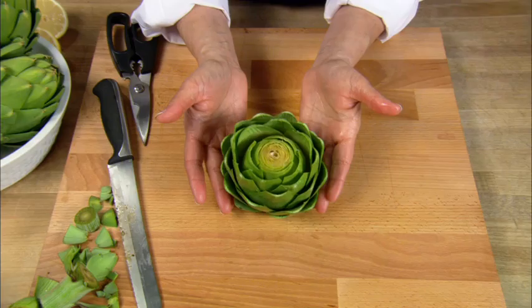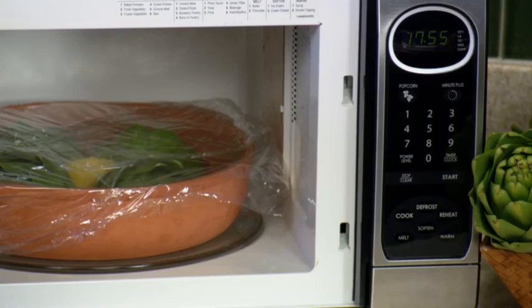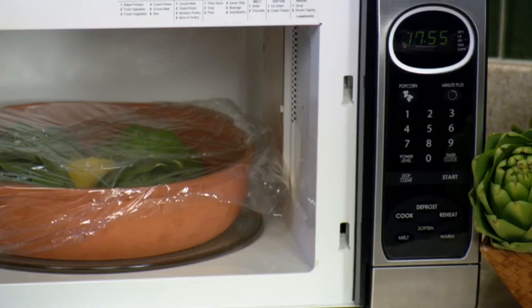Now your artichoke is ready to cook, whether it's boiling, baking, steaming, or microwaving. For additional videos on cooking with artichokes, the health benefits, recipes and cooking videos, go to OceanMist.com.